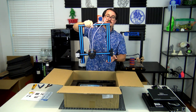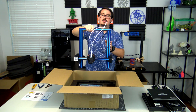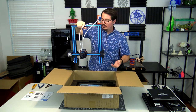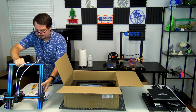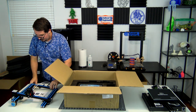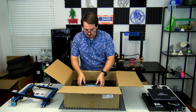Since it's mostly assembled, it should just be a matter of putting the X and Z axis onto the bed, a couple of bolts through the bottom, and we're pretty much good to go. Let me set this down — should be able to set it just like this — and we'll go through the rest of the things remaining in the box.